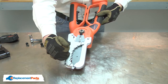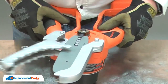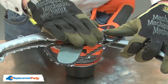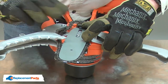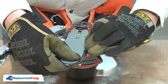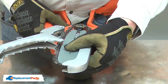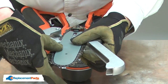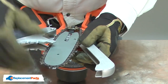The teeth should be pointing back towards the saw as they rotate. With the cutting teeth pointed back, I'll first place the chain around the tip of the bar. Then I'll work the chain onto the bar. Now I can pull the bar all the way towards the rear of the saw to release the tension from the chain and work the chain around the sprocket. And now I'll reinstall the cover.